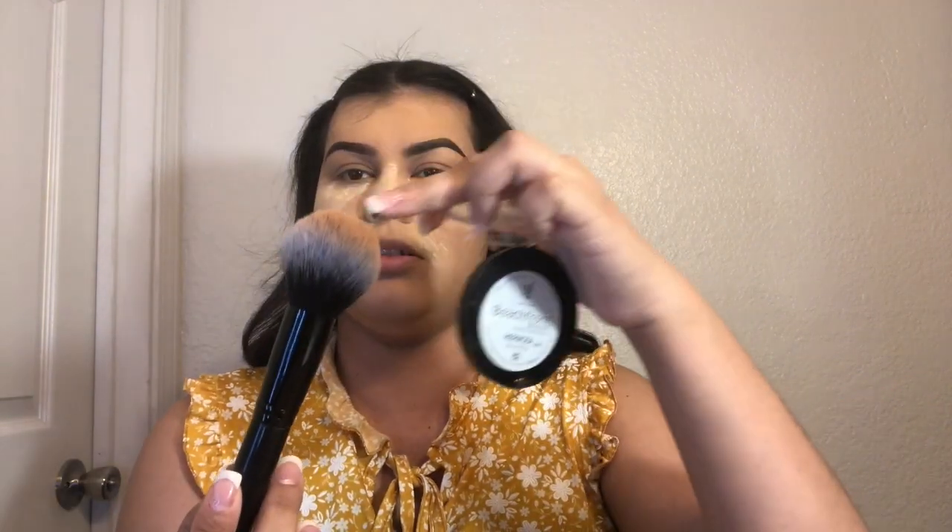I'm going to go in with my bronzer from Unique in the shade Almosa. This is such a good bronzer. I'm going to use this brush — I like this brush for bronzer because I usually use the pointed top part to apply it, and then around it it just blends everything out and leaves a really good smooth finish.